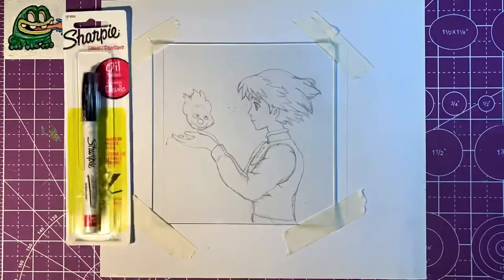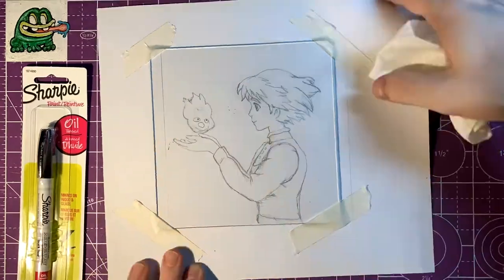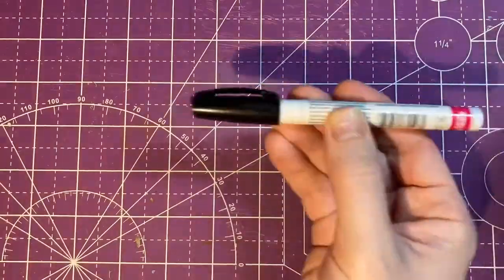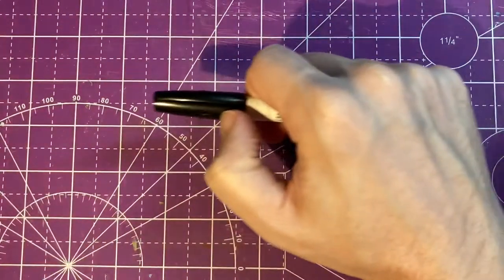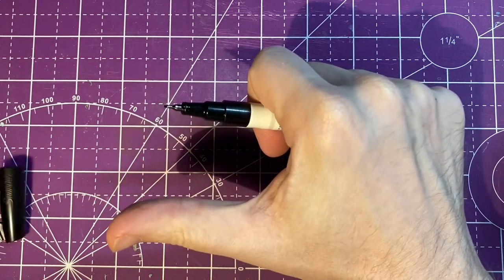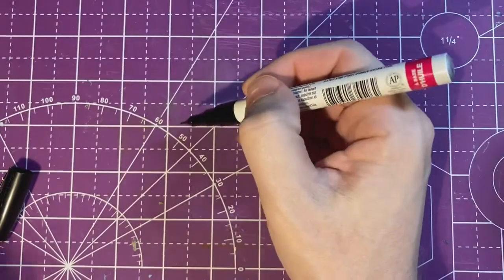I quickly found out that painting on glass is not as easy as it looks. If you do plan on painting anime or characters on glass, I would highly recommend watching this whole video so you can get the best results and not make the same mistakes that I did. The process as well as preparation you use is just as important as using the correct paint and supplies.